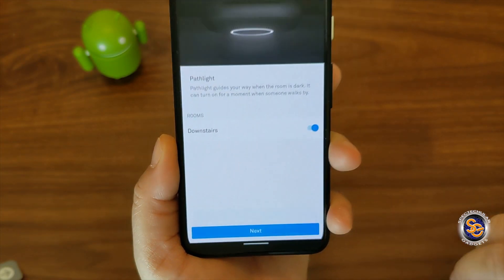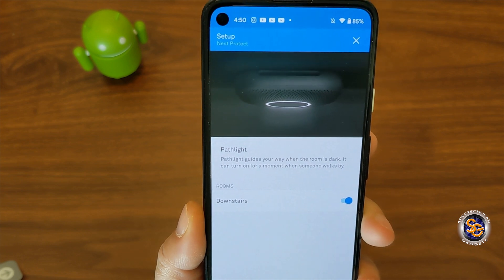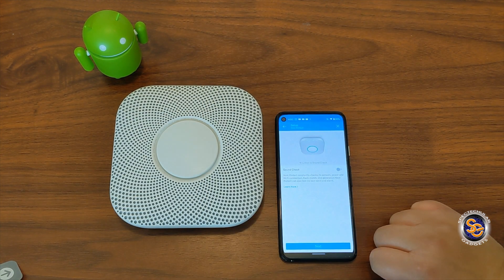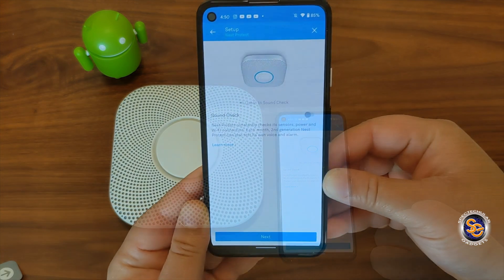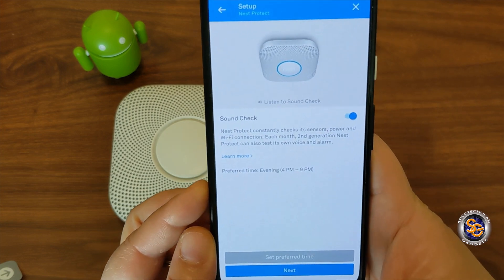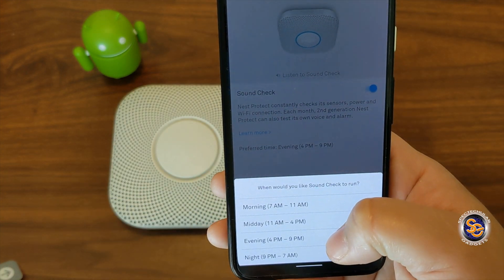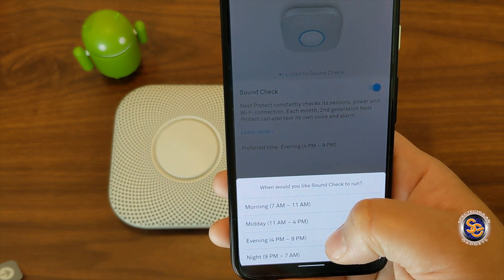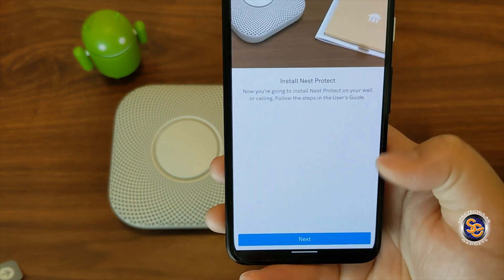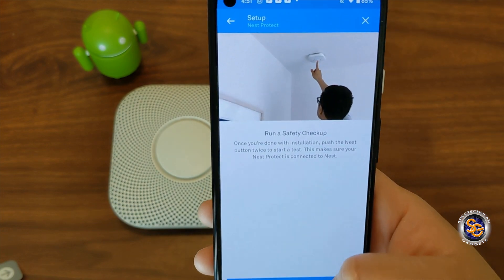Now let's go ahead and bring it back to the app and see what it has to offer. This is telling me about the path light, which I do have on for the downstairs alarm. Sound check — we'll toggle that on. They can give you preferred times that you want if you don't want the default, so you have four choices there for the sound check. Then it just says to install Nest Protect, which we did.